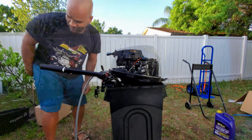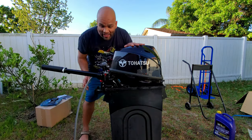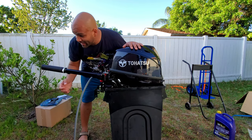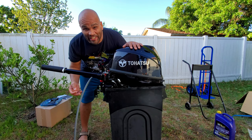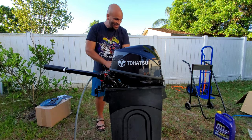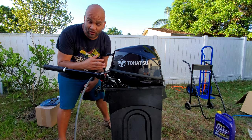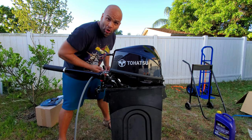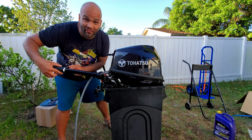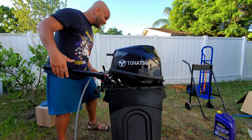All right — I managed to start it. I made a small mistake: I flooded it a little, gave it way too much gas. So I looked it up online — if that happens for the first time, you put the choke off, put the throttle halfway, and then pull. It starts right up. I learned something new today. Here we go.